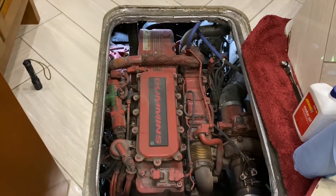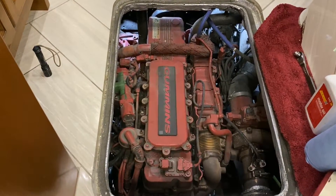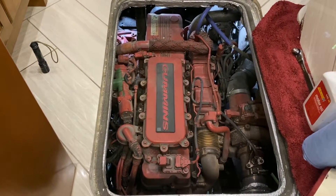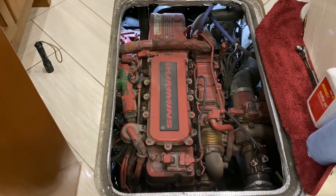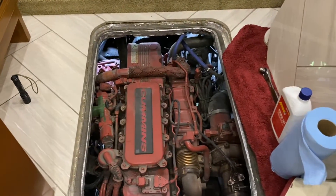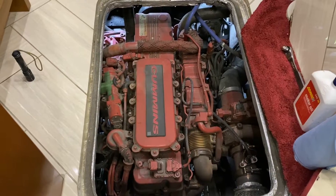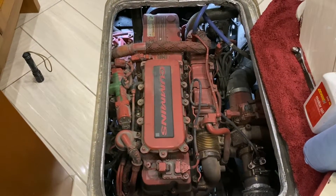Today we're going to be changing the breather in our 2015 ISL9 Cummins engine here in our Tiffin Allegro bus. I couldn't find any videos on how to do this. It's about a $50 or $60 part and it's pretty easy to do once you get access to the top of the engine. So let's get started.